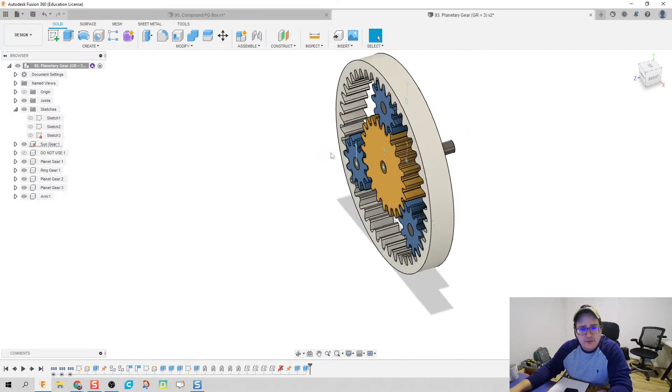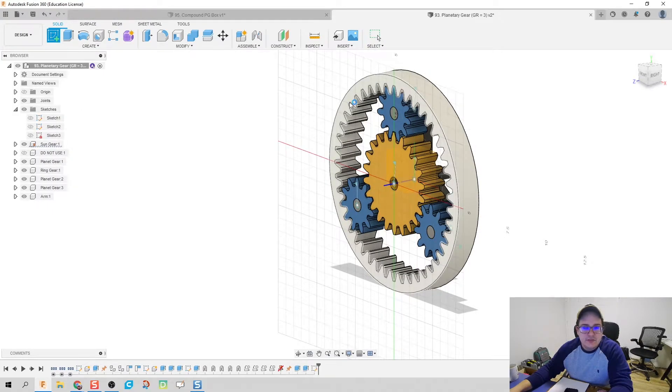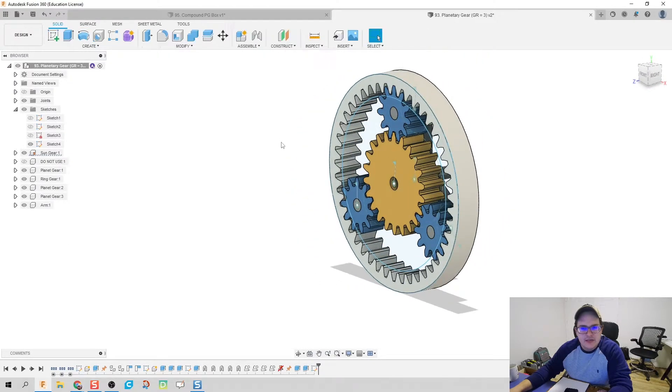The other thing I want to do is make sure that these gears don't fall out. In order to do that, we're going to take our ring and add to it. I'm going to put a sketch on my ring and create a circle that is a little bit smaller than the teeth of my gears, and another one that is the size of the ring. Hit finish sketch.